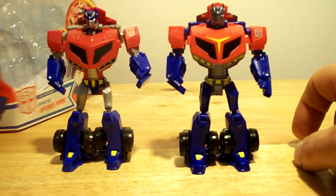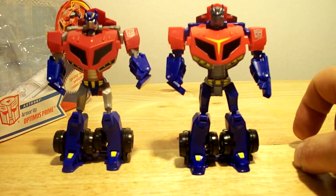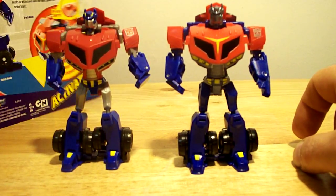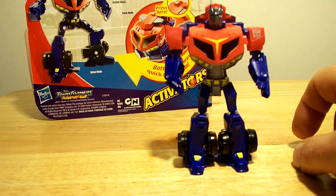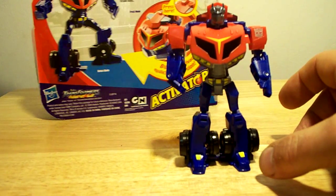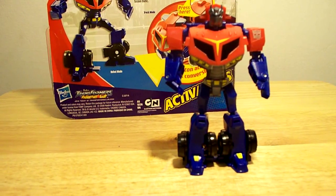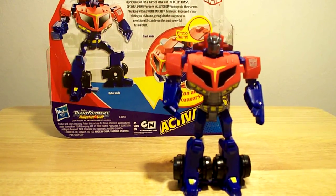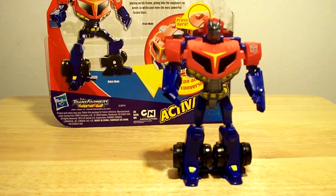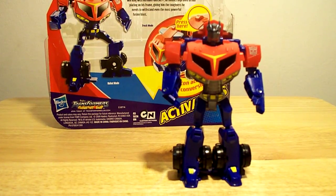Found them walking around the store, saw them, and I was like: new Optimus, new repaint, looks better than the first one — had to get them. So there you go. Transformers Animated — quick look at the Armor-Up Optimus Prime Activators. Go get them if you've got an extra few bucks to spend. Thanks for watching, take it easy.